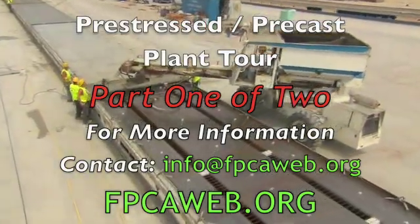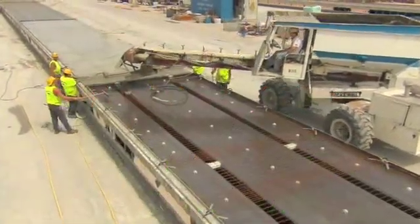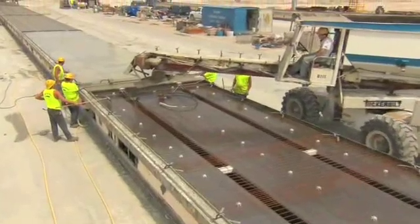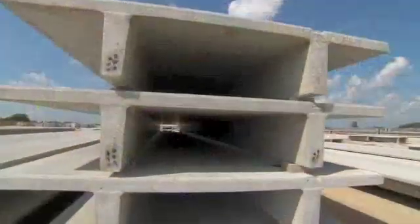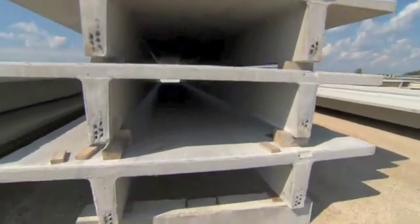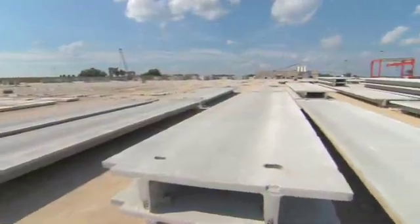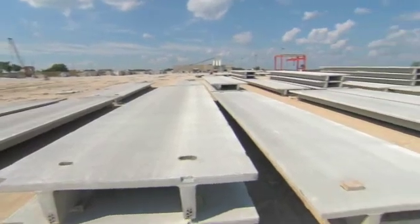This video will explain the entire process of producing a pre-stressed concrete unit at a pre-stressing plant. In this case, a double T. A double T is used primarily in parking structures but can be used in virtually any type of building including office buildings, industrial buildings, and schools to name a few.